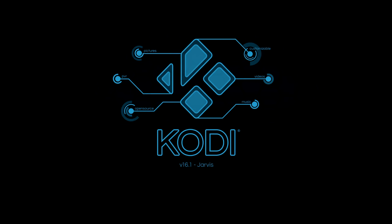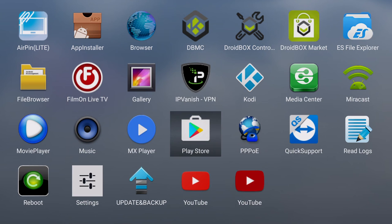We finish off with Kodi, which is the latest official version. So if you don't want to use our own DBMC, you can use the standard version of Kodi, which is currently on 16.1. Other apps include the Google Play Store, which gives you access to many thousands of different apps such as games, music, video, and various utilities.